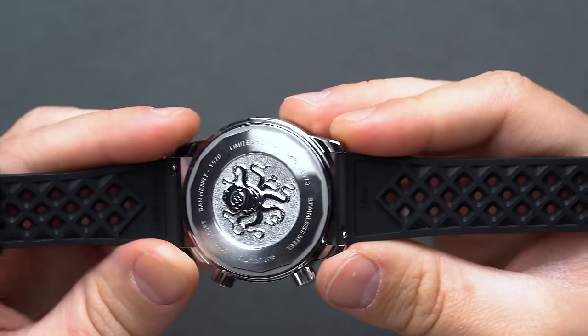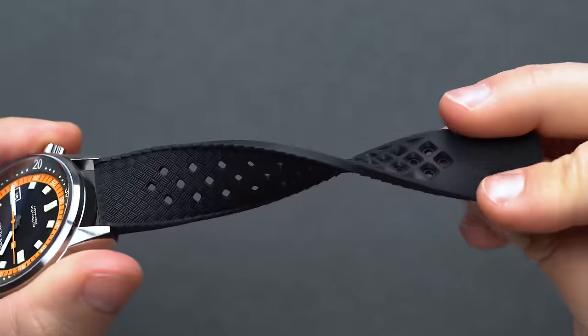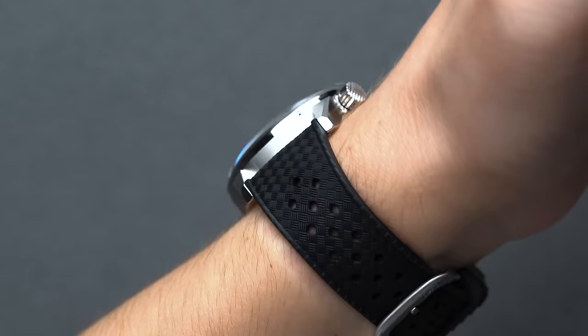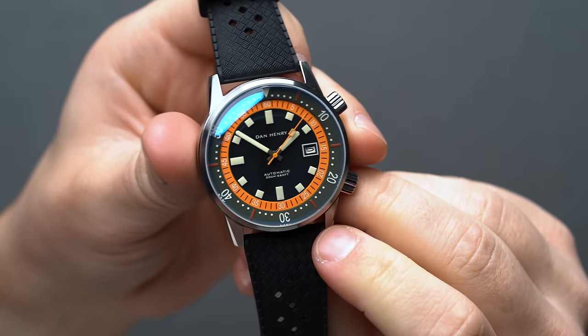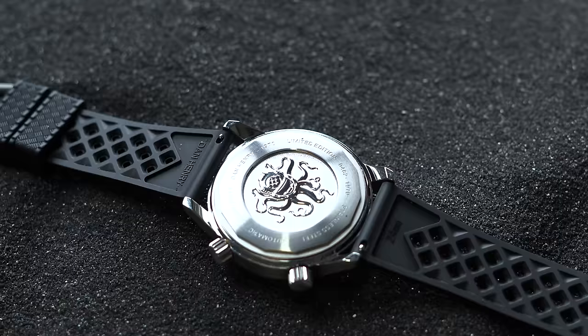Dan Henry uses a very reliable and widely utilized Seiko NH35 movement that you'll have absolutely no issues getting serviced if anything happens. We love that the 1970 comes with a period-accurate Tropic-style strap made popular by Swiss Tropic in the 1960s — a 24mm unit to match the large proportions of the case, while the 40mm uses a smaller 22mm. The 44mm 1970 is a limited edition, but there's also a small chance Henry will release an unlimited run with subtle design changes, as he did with the 1972.